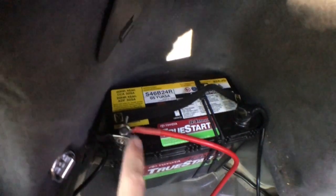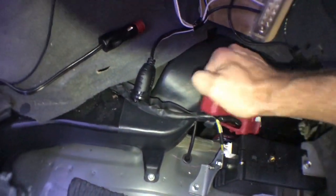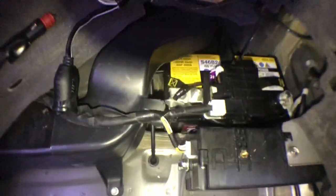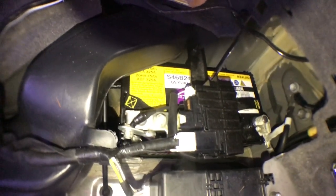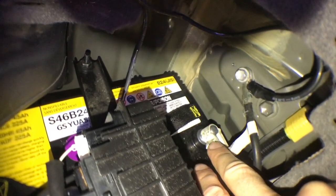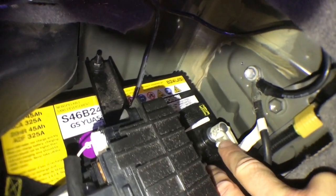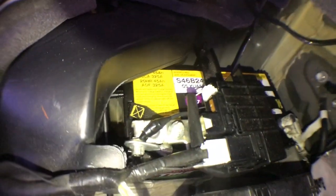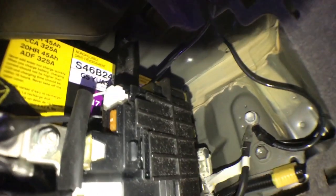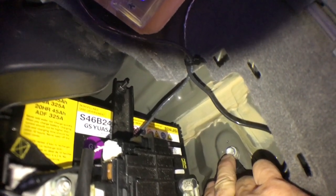Remove this cover here — you can pop it and just pull it off and set it aside, then you can see everything. Remember, you are dealing with a live battery so be careful. Toyota uses very special little terminals — they're smaller than the rest and I couldn't find any of these clamps anywhere. The negative is just grounded to the chassis back here. Be gentle with these screws, the sheet metal is very thin. And here's your positive.